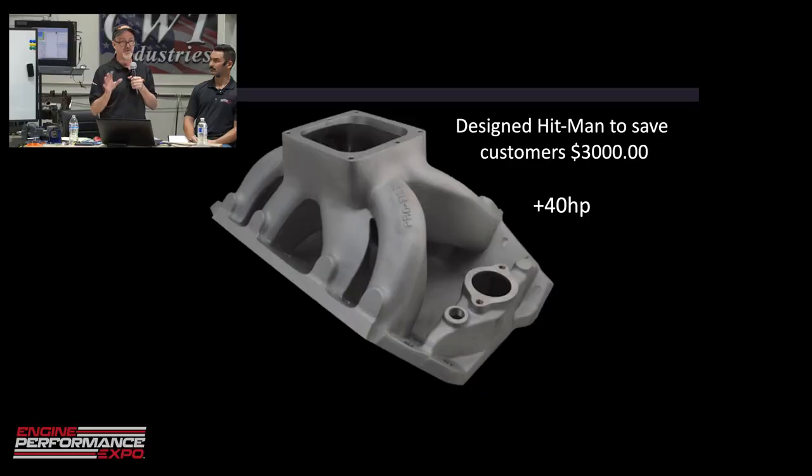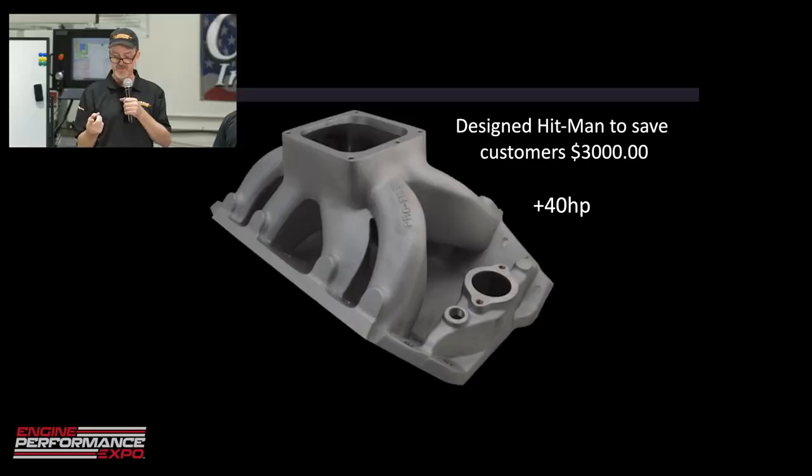Is that boat a prop boat or is it a jet boat? Two completely different deals. When you have manifolding and camming, I always call it the natural VE curve — you have this many cubic inches with this much valve cam lift. That engine is going to want to tune up at certain piston and engine speeds. If it wants to make power at 9,000 RPM, it's my job to develop the cylinder heads and manifold to operate that engine in its natural VE curve where it's most efficient.